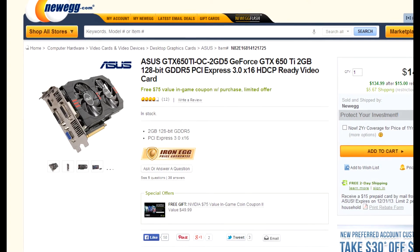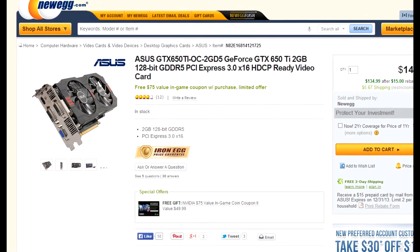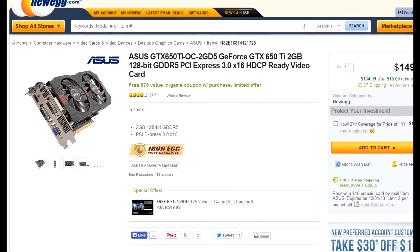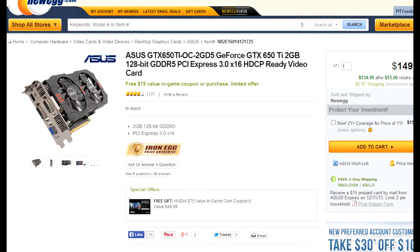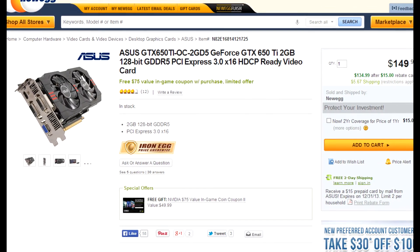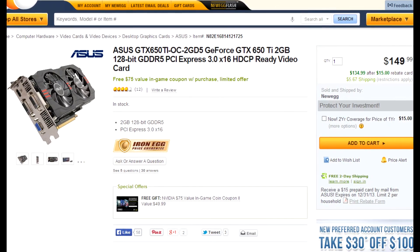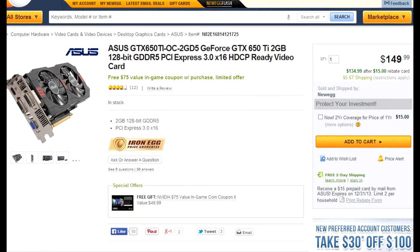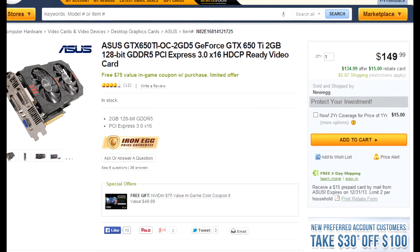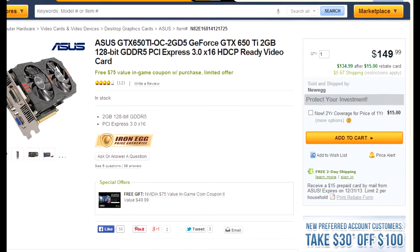For the graphics card we're going to be using a less mainstream option — the GeForce GTX 650 Ti 2GB. This graphics card only costs $149.99 and has decent reviews on Newegg. It has a $75 off coupon for three different games on Nvidia's site. It also has dual fans, which are always a plus, and finally it has 4 display ports. This graphics card should do well for most games running at medium to high settings.